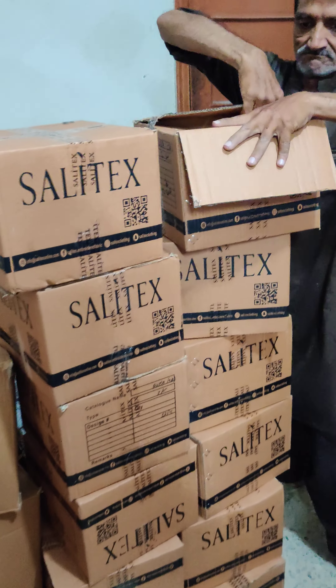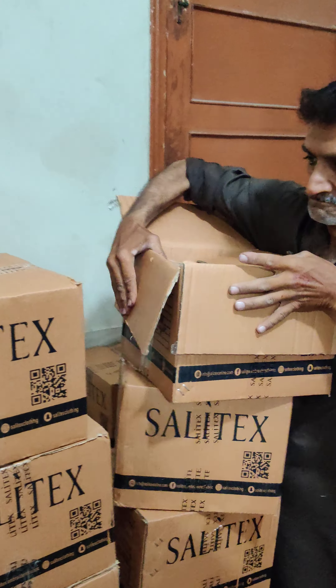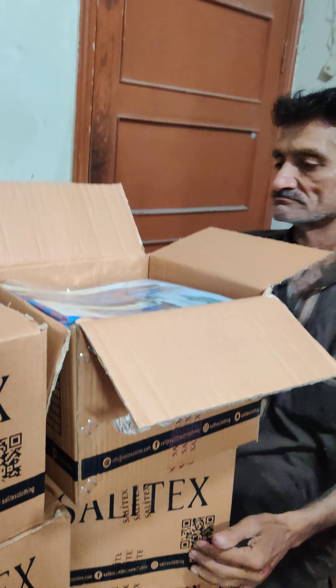Shirt and dupatta. And it's a new stock. I'll open it in the live session on Saturday or Sunday.